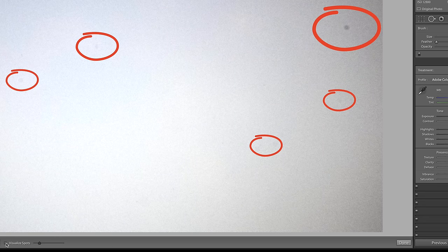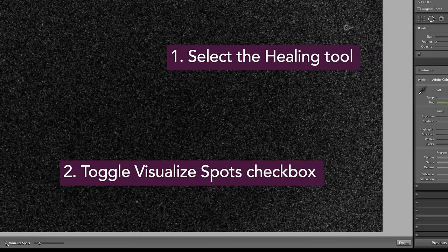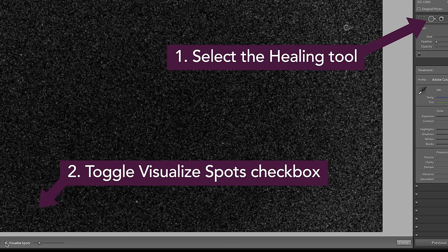You should be able to see any sensor dust problems fairly easily. And a tip: if you're using Lightroom, you can also adjust this setting right here which will invert the image, and you can see the dust spots much more clearly.